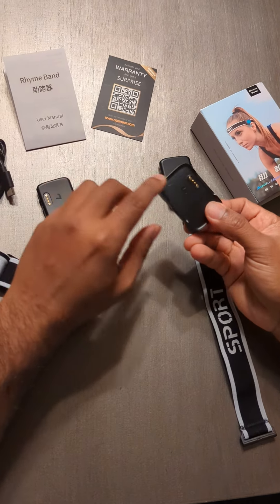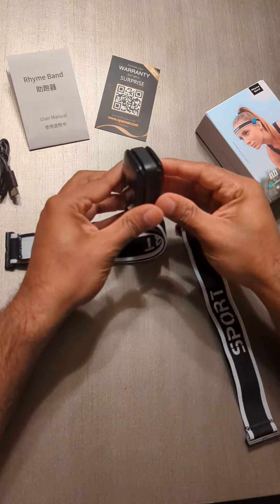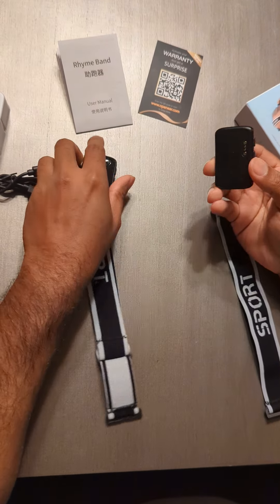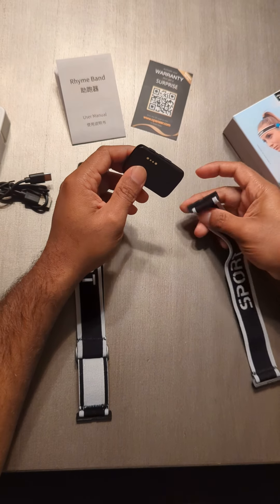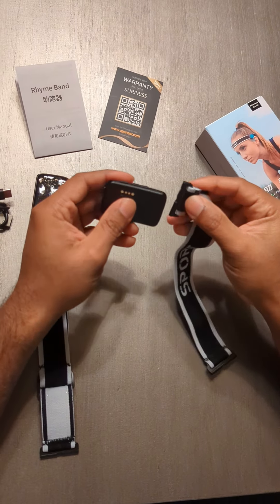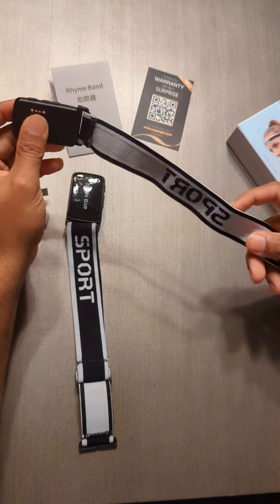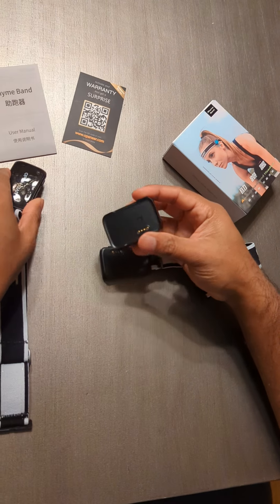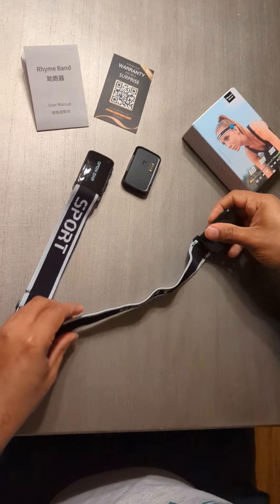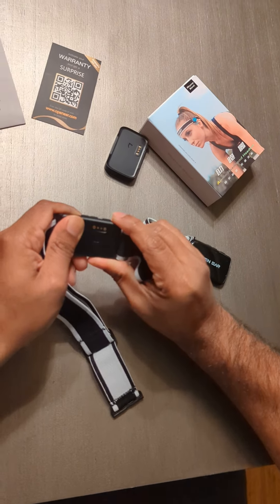It comes with an unusual charger for left and right, along with instructions. You basically just stick it like this when you want to charge and connect with a USB cable which goes in here, and then it charges — so it's easy. To attach it to the band, it comes with a kind of slider so it can just slide like this, and the other side goes here.